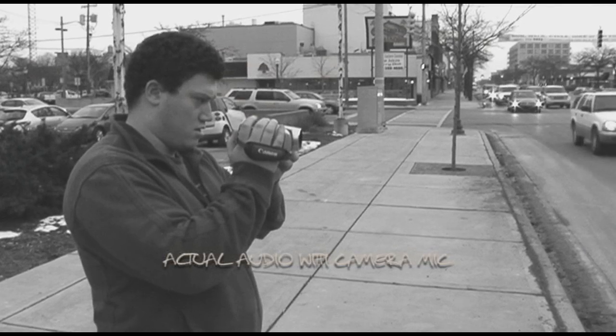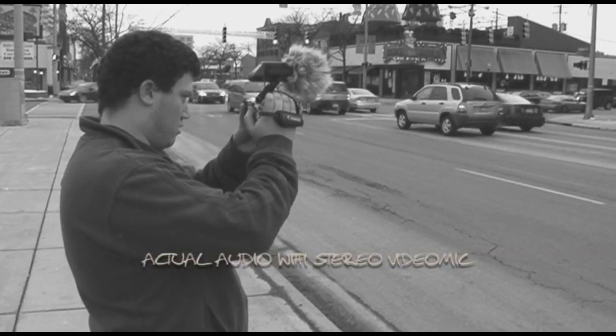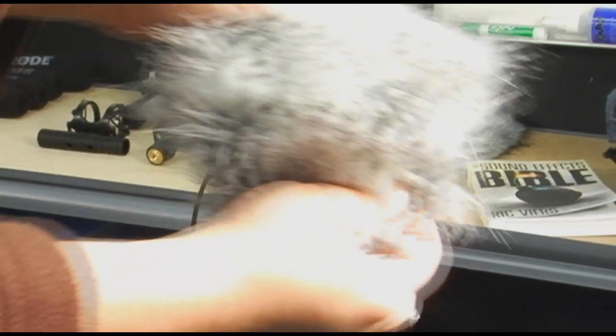A shotgun mic delivers a mono audio signal. This works well for dialogue, but can make a B-roll shot sound flat. Good stereo imaging can help pull your audience into the scene, making the stereo video mic the right tool for the job. After listening to the street scene with the camera's built-in mic and then switching to the stereo video mic, the scene comes alive with better quality audio and stereo imaging. Note that we used the dead kitten windshield that comes with the mic to help protect it from wind noise.